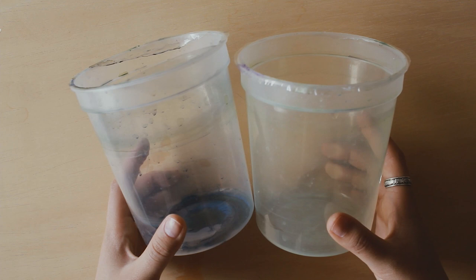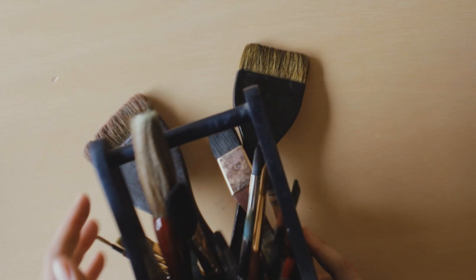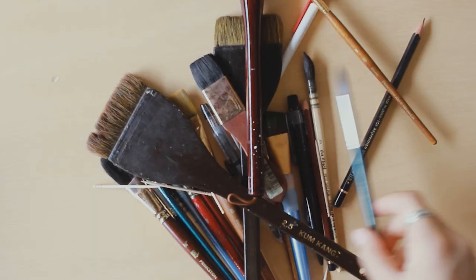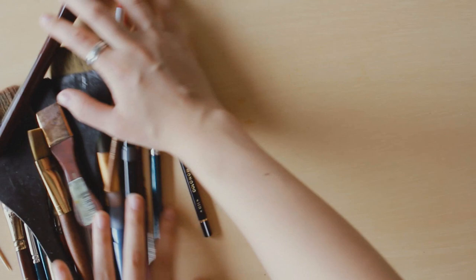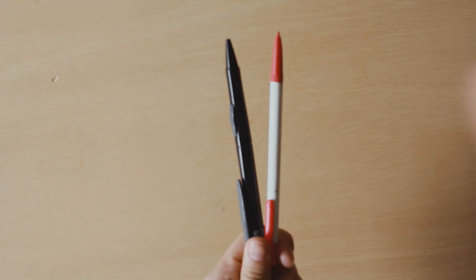I also like to use these big buckets for water, and I like to work with a minimum of two buckets — usually I would work with three. I have this bucket where I keep all of my paint brushes and pencils. In that bucket I have these toothpicks, and I like to use these for applying masking fluid.